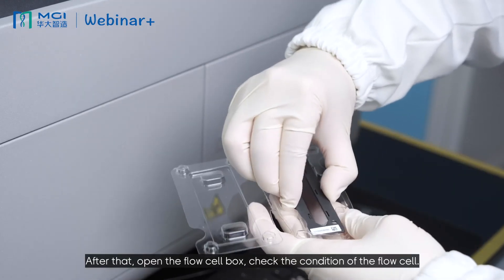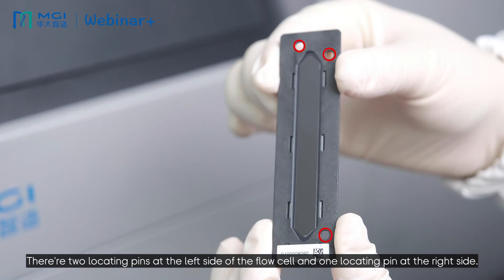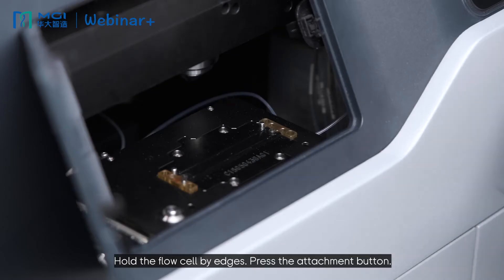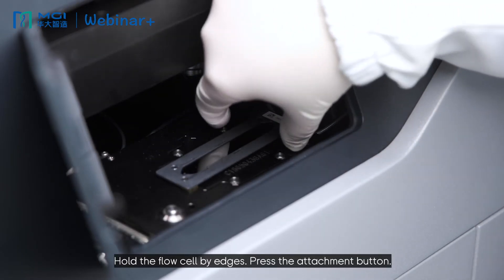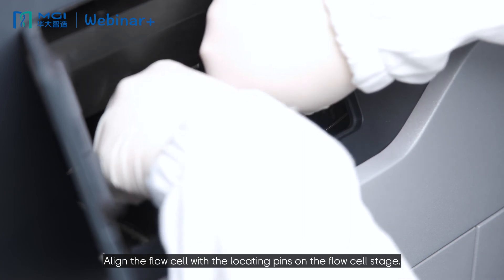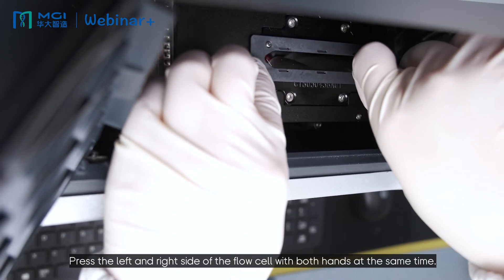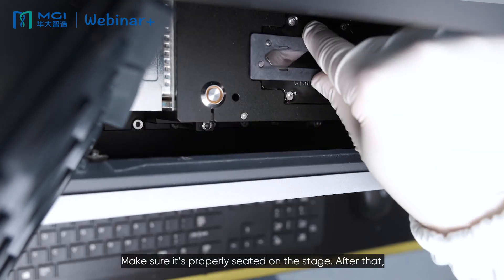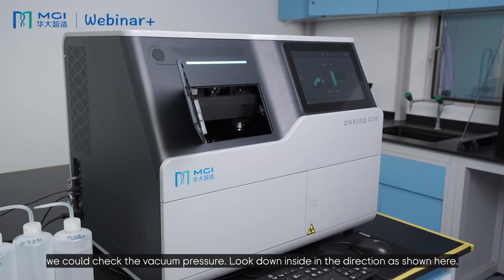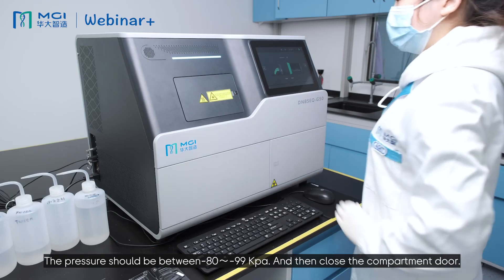After that, open the flow cell box and check the condition of the flow cell. There are two locating pins on the left side and one locating pin on the right side. Hold the flow cell by its edges, press the attachment button, and align the flow cell with the locating pins on the stage. Press both the left and right sides of the flow cell simultaneously to make sure it is properly seated. After that, check the vacuum pressure by looking down in the direction shown — the pressure should be between minus 80 to minus 99 kPa. Then close the compartment door.